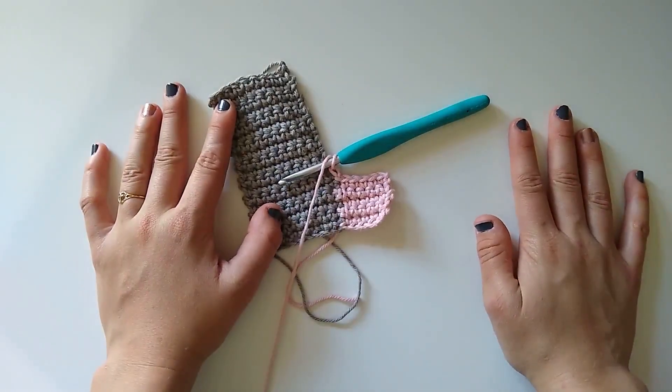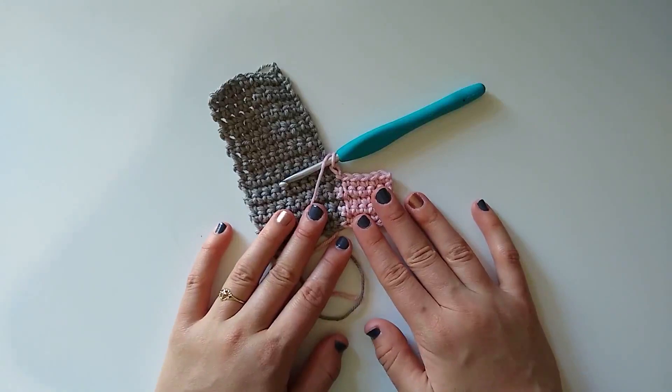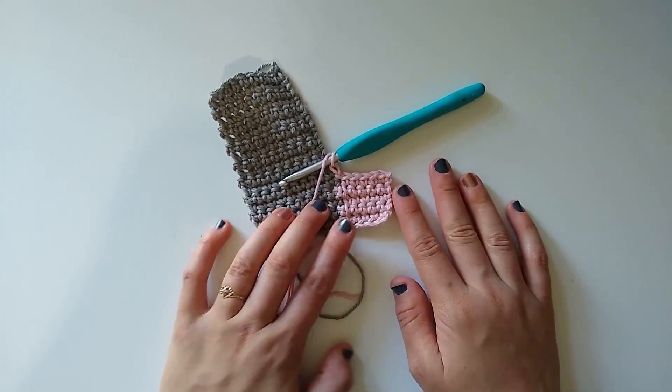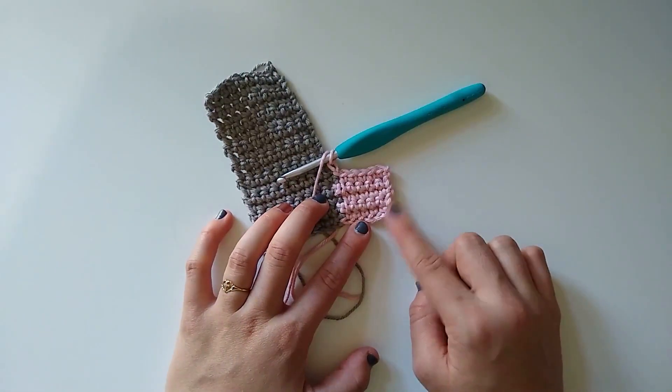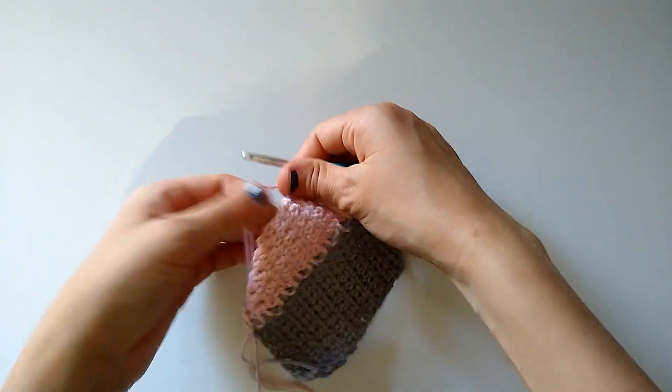You can make your project as big as you want — that's all there is to this slip stitch join-as-you-go technique. I'm going to continue slip stitching all the way across and working my rows, then I'll be back for the next column to show you how to do it all one more time. I'm on my last pattern repeat now.